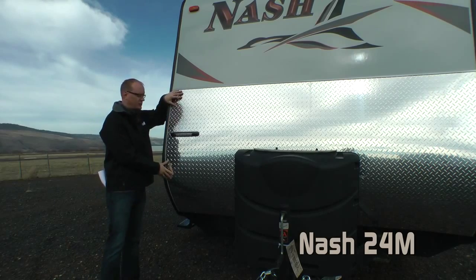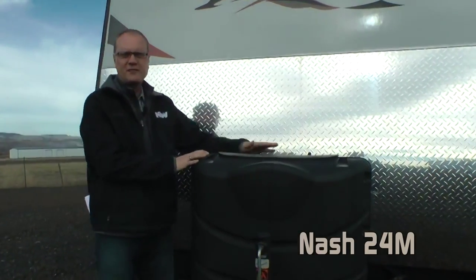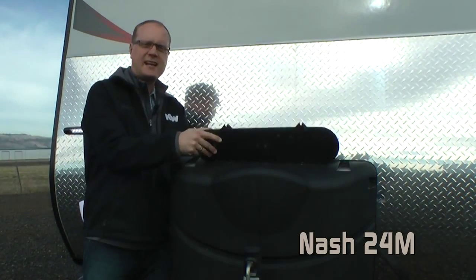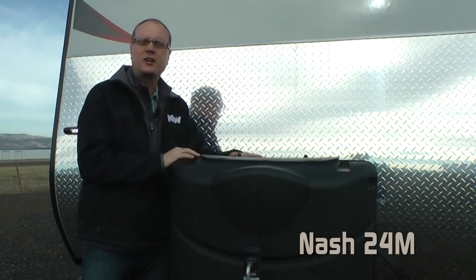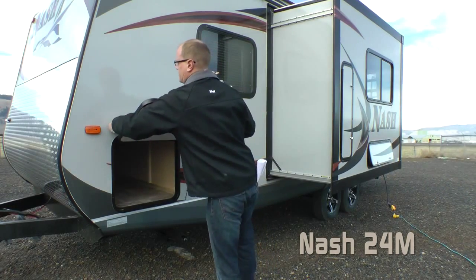On the front, you'll find a high-profile diamond plate gravel guard with an independently switched LED hitch light, dual 7-gallon LP tanks with easy access cover, and on the rear you'll find an LP quick connect. All NASHs feature one-inch thick insulated luggage doors.